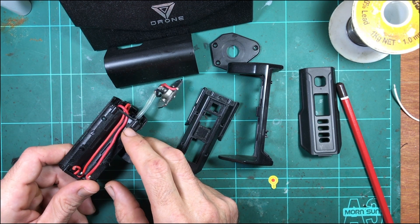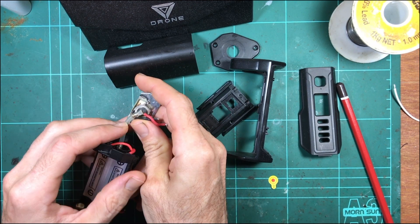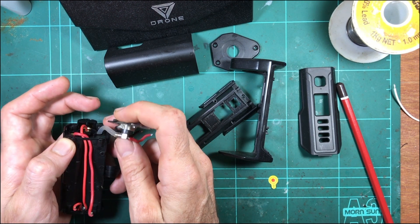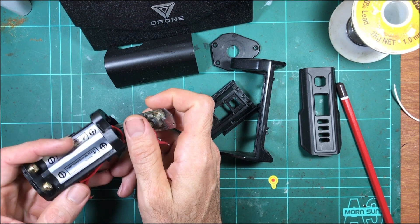Before we put it back together, there are a few things I want to improve with this device. First is really just a fix - that broken tube there. I'll see if I can trim that and still have enough length without replacing the tube entirely, but hopefully I can just trim it back and plug it back on, so it should be easy.